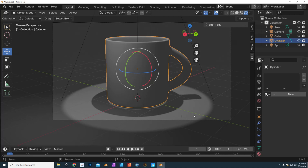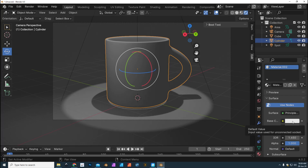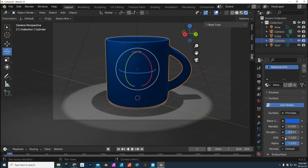Now let's give it some material. Select the mug, go to the Material tab, click New, then go into that material and change the settings. We can change the color — let's do a blue mug, why not. Then bring the roughness down a little bit because I want some sheen on it.